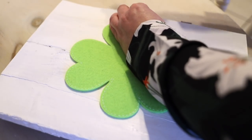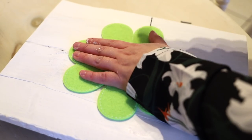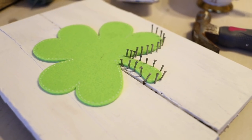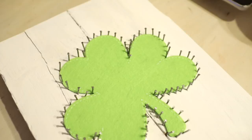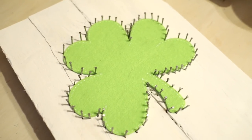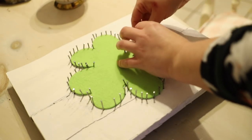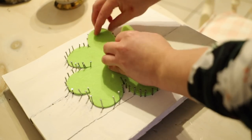I popped my shamrock template in the centre of the wood and I simply went around with the hammer and the nails and tacked in all of the little panel pins. I roughly left a finger space in between each one so I kind of evenly spaced them out. And then I simply peeled off my shamrock template when I was finished.